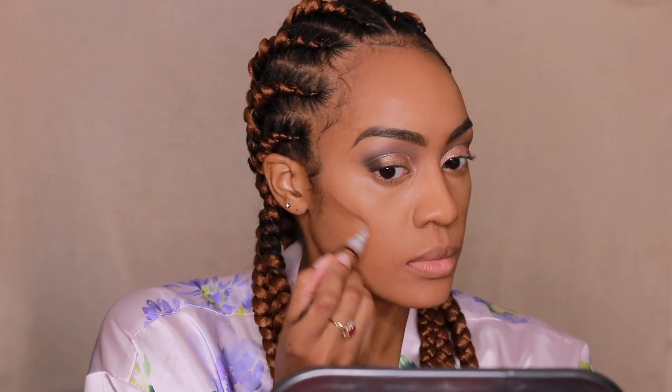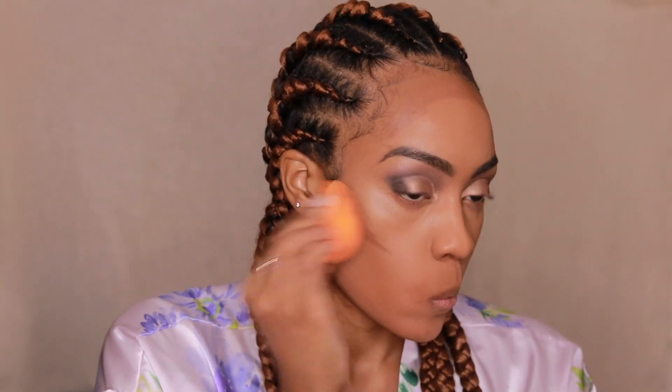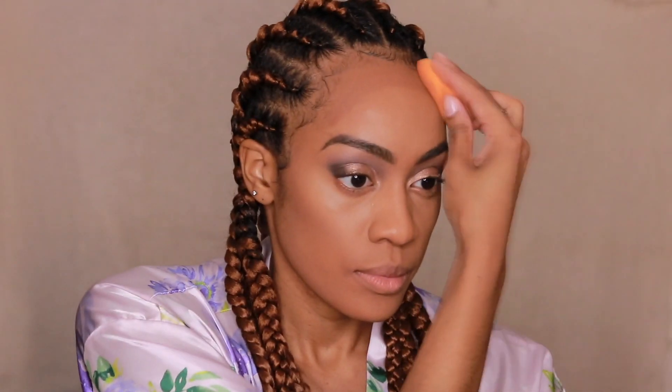So now to contour. I'm actually using the LA Girl Pro Concealer in the shade Espresso. Usually I would use my Fenty Beauty Matchstick in the shade Truffle, but I kind of wanted to try something new. I'm aiming to do an all-drugstore tutorial for my next video, so I wanted to give it a try before filming. This actually dried down a bit fast, so I really had to hurry up and work fast — it surprised me. But I was able to still blend it out and I actually really like it.